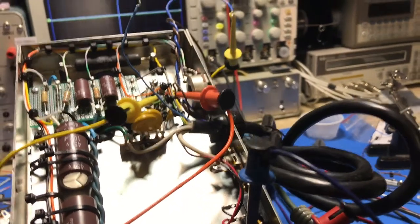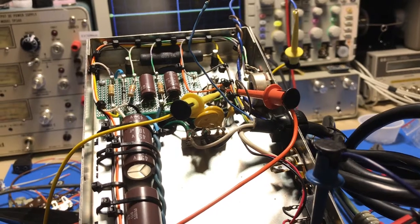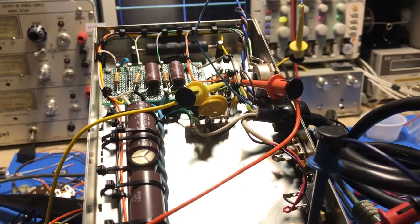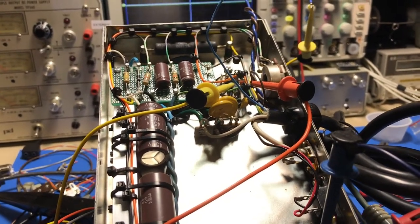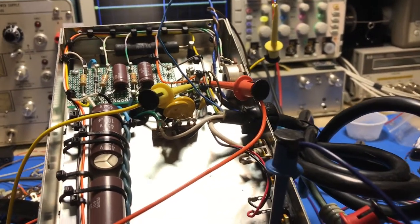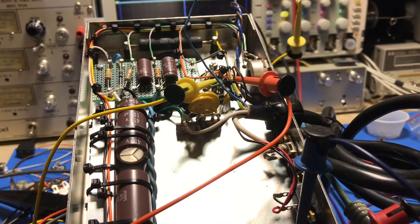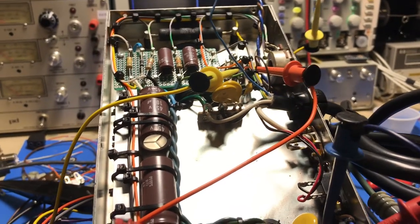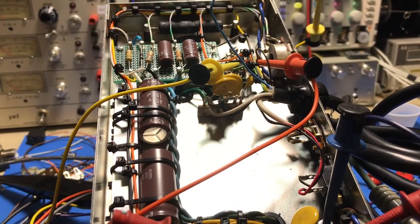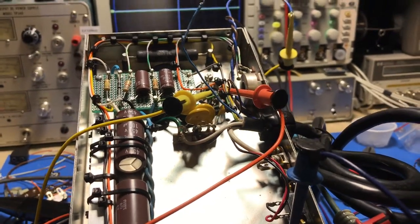The relay chattering draws excessive current and blows the fuse on the power supply. This got me thinking — is there a better way? Is there some way to limit this inrush current? Even if the relay did work, there's still the inrush current issue, and I don't want this thing blowing rectifiers later on down the road.